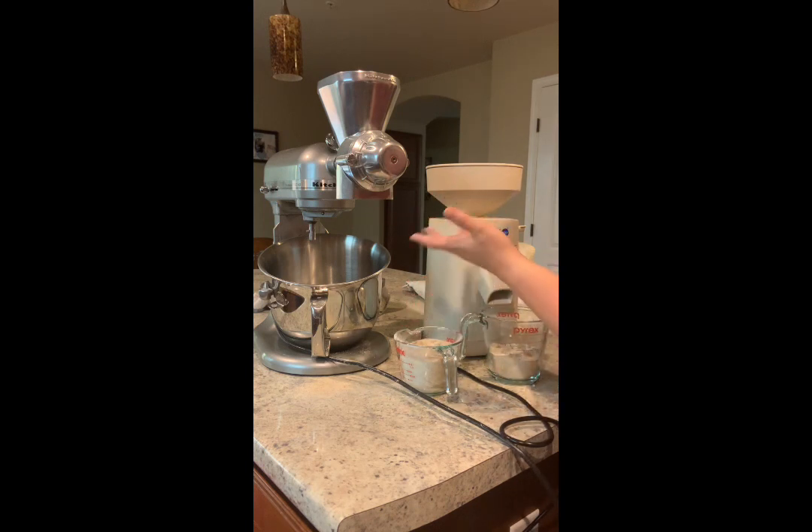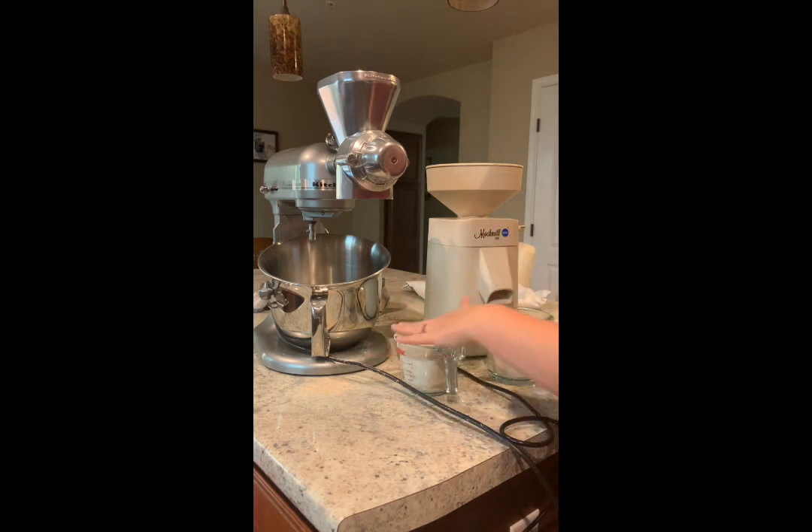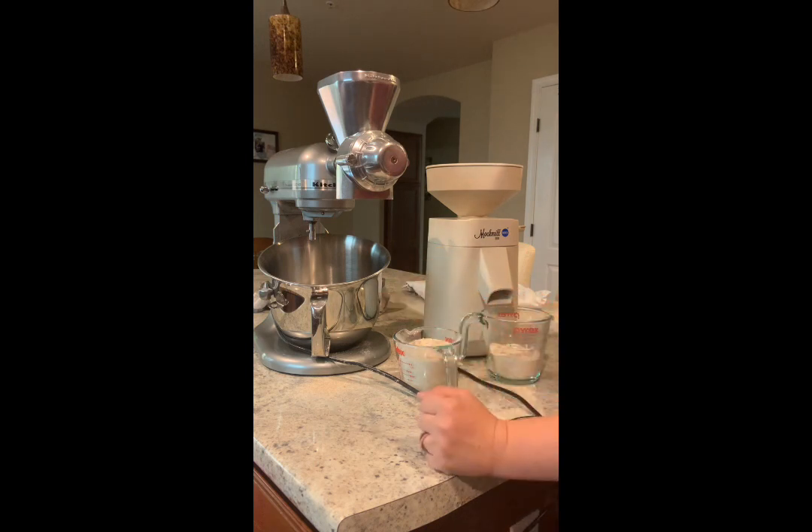The texture from the KitchenAid is like sand — basically think of sand when you think of the KitchenAid texture, and that's on the finest setting. With the Mockmill, it's kind of like powdered sugar: it's light, it's airy, it's really, really nice.